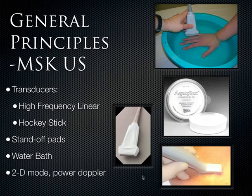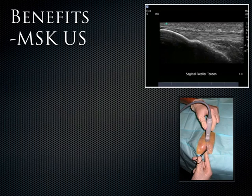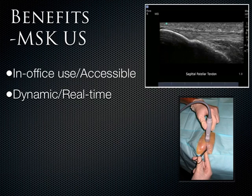For the most part we're going to be in 2D mode, though some pathology will require Power Doppler to look for inflammation. There are many benefits to using ultrasound. The major advantage over the other imaging modalities is that it's real-time — you're seeing tendons move in real-time, seeing actual functionality of the structures, and that's a huge benefit.